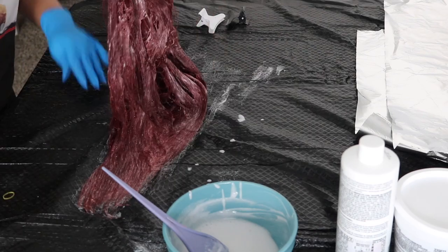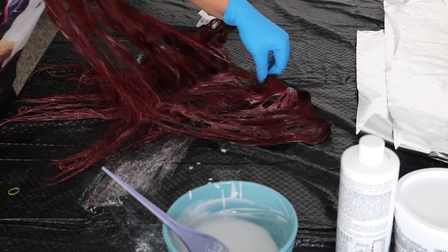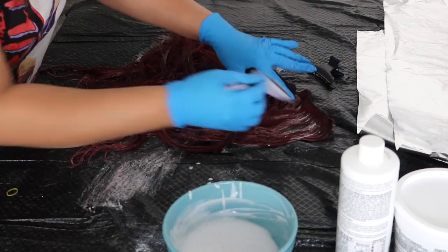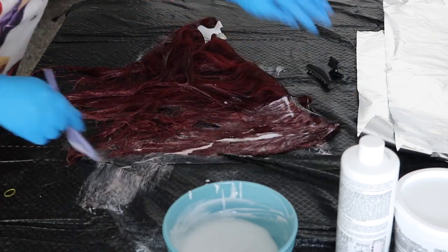When you're doing this, please be sure to open up the tracks and make sure that every single strand of hair has bleach on it. I can't stress that enough, because you do not want any patches that are not bleached.